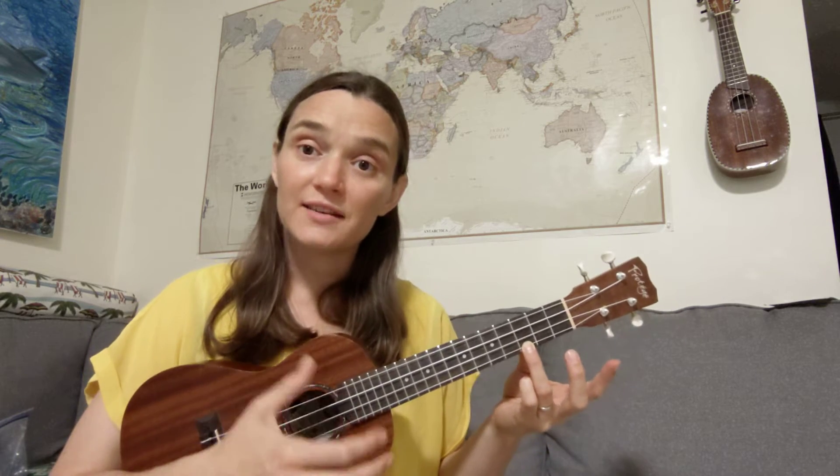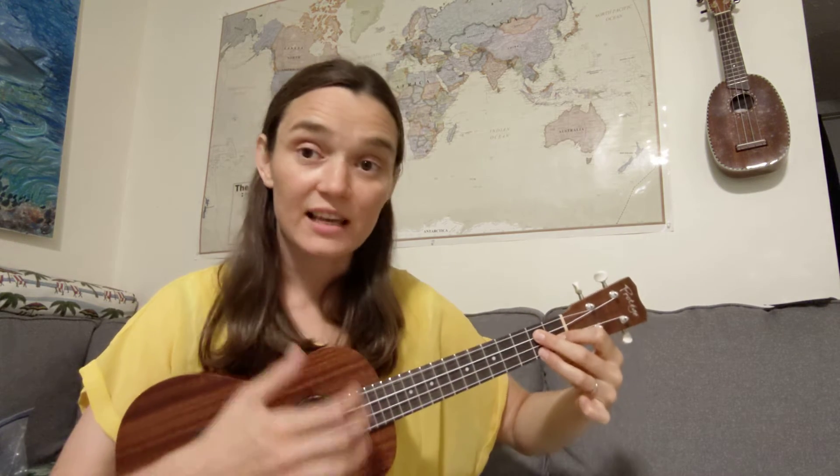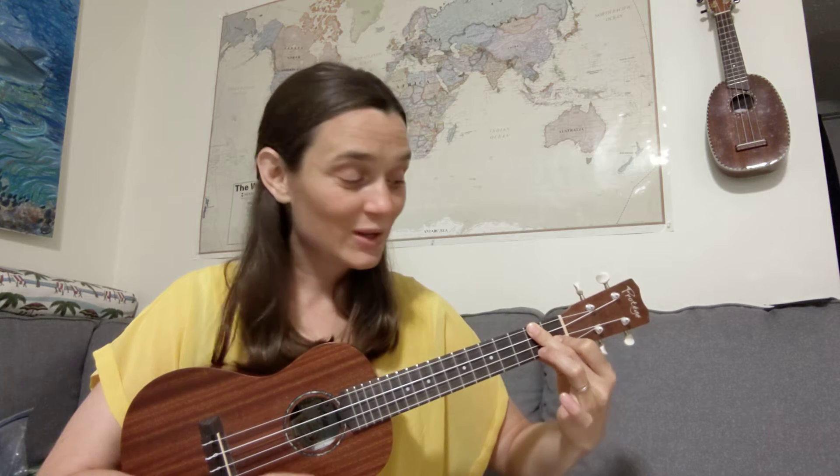So: C, C7, F, D minor, G7 four times, and C. Those are the final chords for the last line of the song. Let's try it with the words: 'Teach me all that I must do to live with him someday.' Good.